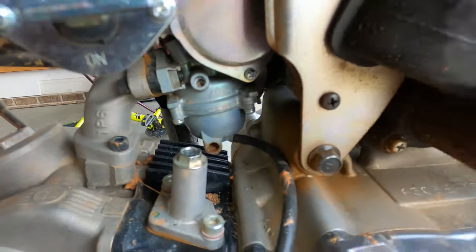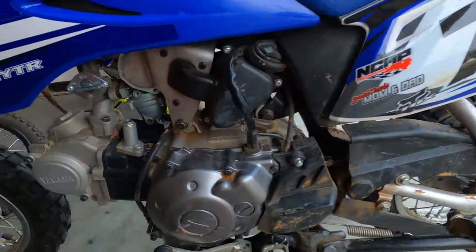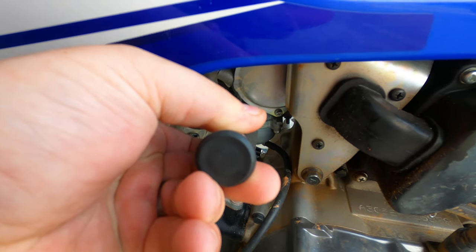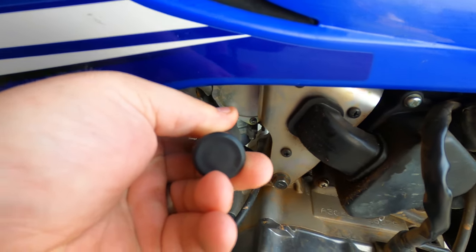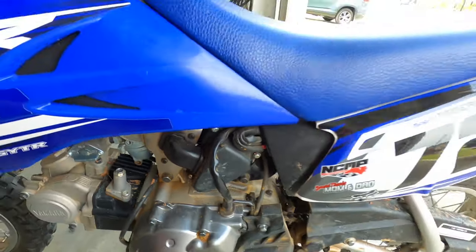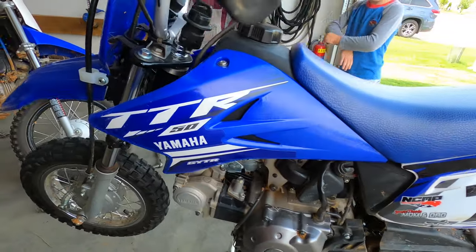Just like that, she is back idling clean. To increase the idle, you're gonna tighten it up to the right. To lower the idle, go back down to the left. And that's it — nothing to it.